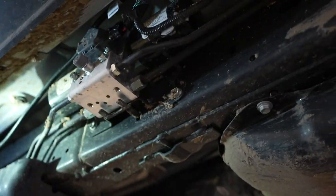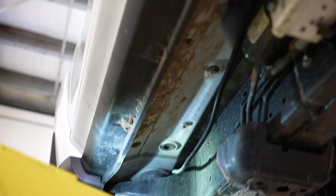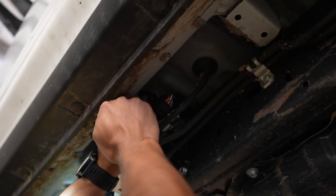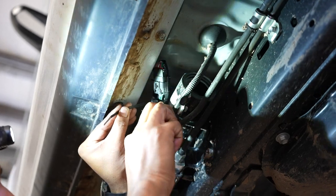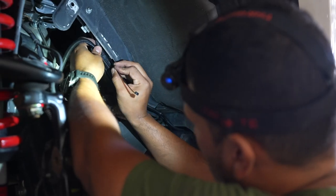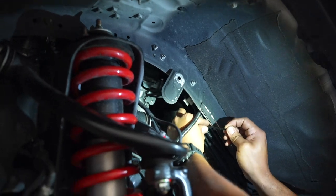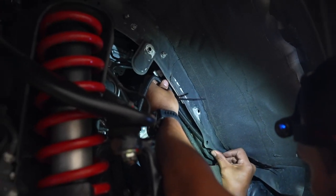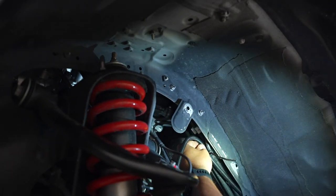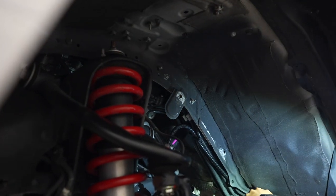Next we are tucking the harness up above the frame and running it to the front, going through the engine bay and inside to the driver's side — that's where we're going to be putting the switch. Along the way we're putting zip ties on everything to keep it neat so nothing is flopping around. We also took the splash guard off at the top just to make routing easier. Once this is installed we'll lower the vehicle, install the relay, and then run the switch wire inside.